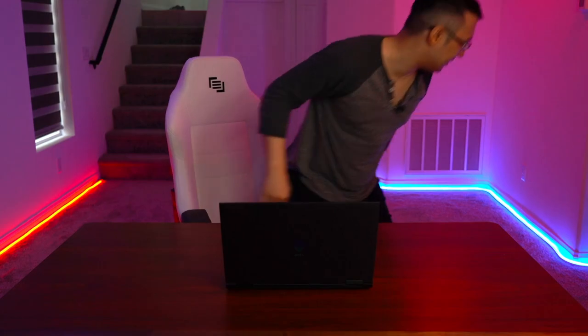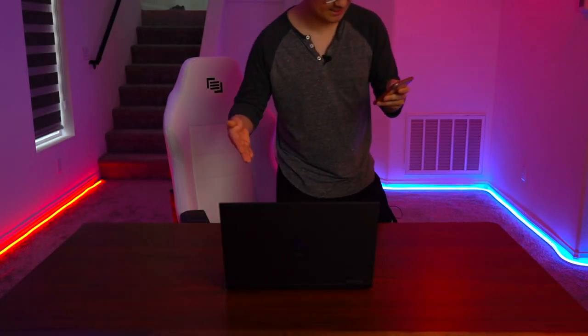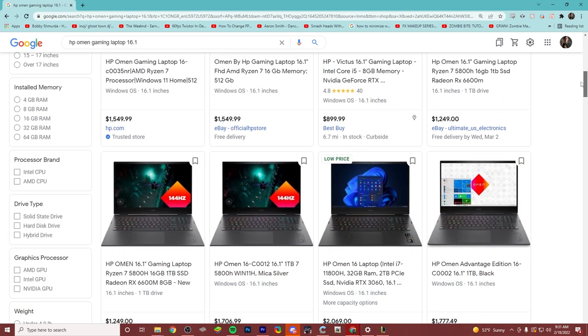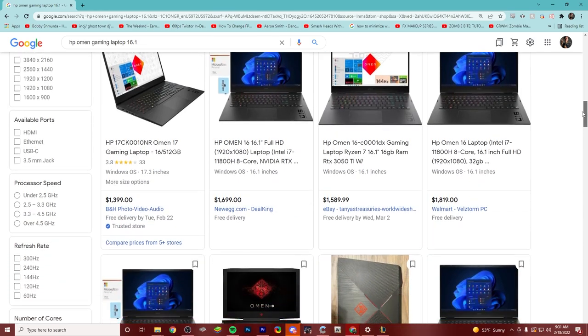How much is a laptop like this? From Best Buy, this specific model — the 16.1 with all the same specs, including a 144-hertz monitor — is $1,100. For most stores online it looks like it's listed closer to $1,500 on average. So $1,100 is a really good sale price, but on paper for what we see in the specs, $1,500 is still fair. That said, we haven't even tested it yet.